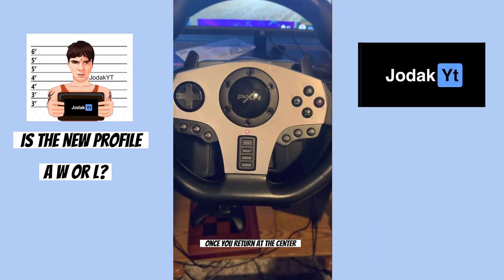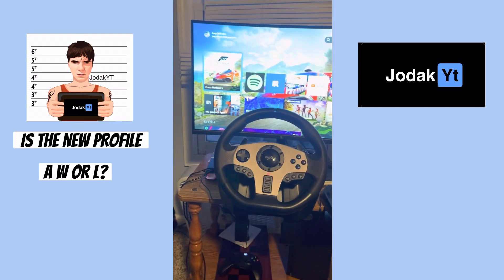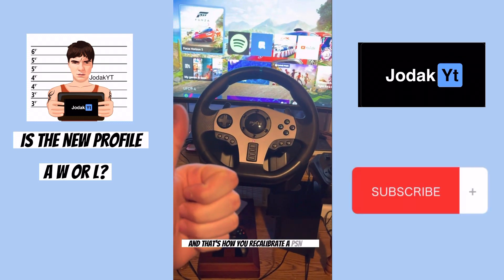Once you return to the center, the light will remain on again and you are all set. And that's how you recalibrate a PXN V9.